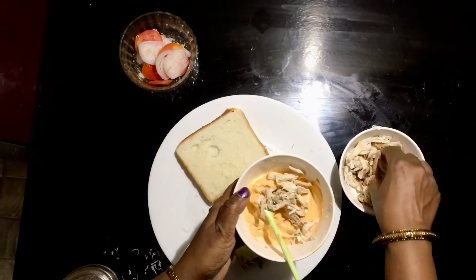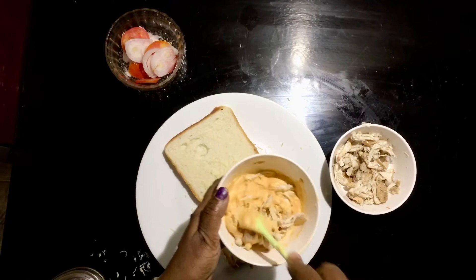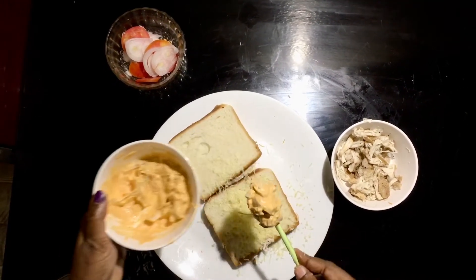Mix the ingredients and add them to the pan.